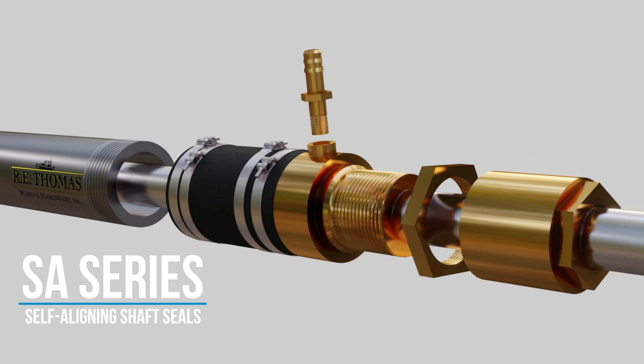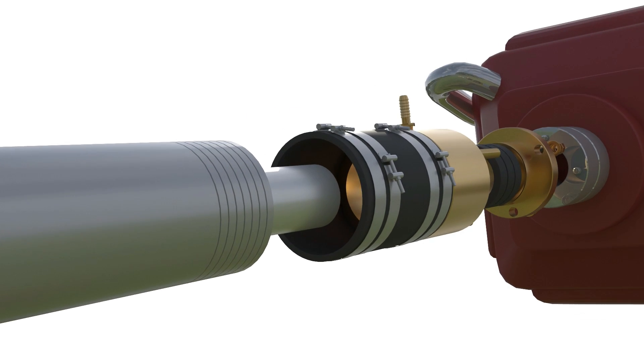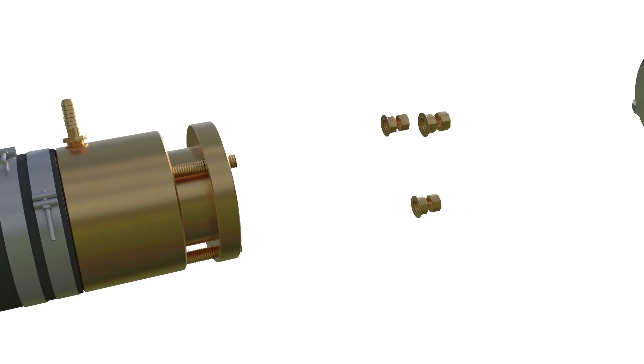Inspired by the success of our original SA Series shaft seals, the Stubby Pro is engineered to deliver the same benefits in a compact profile that fits most stern tube configurations.